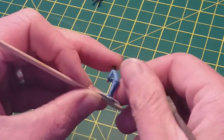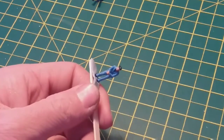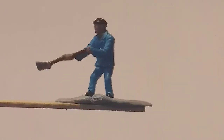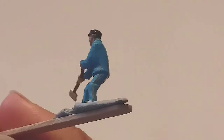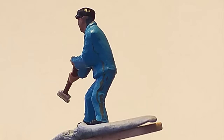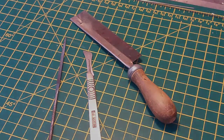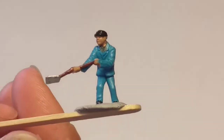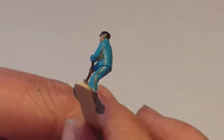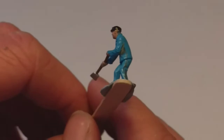Take note that on certain figures you might want to keep a seam line on the trousers or jacket, so don't remove everything if it should actually be there. Now let's pay close attention to other bits that aren't quite correct. For example, this guy's arm appears to be formed into his torso, which is completely wrong. We're going to open up that gap using a razor saw and the scalpel. When that's done it should look something like this — much better. Just take the razor saw, follow the line of the arm, then clean up with the scalpel blade. Big improvement already.